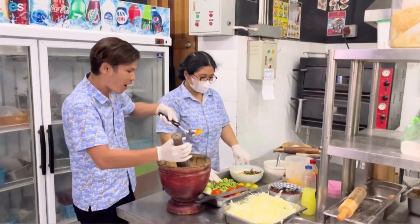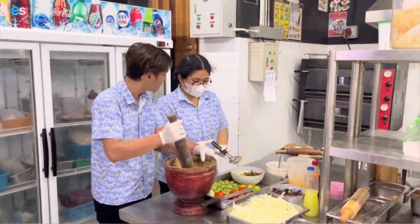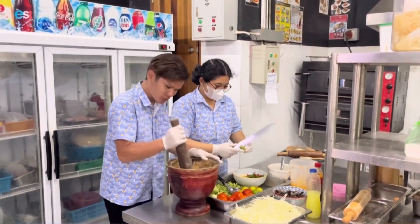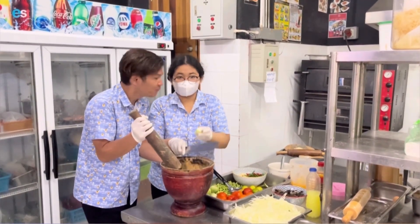Next is the eggplant — we have to cut some eggplant and add it in.